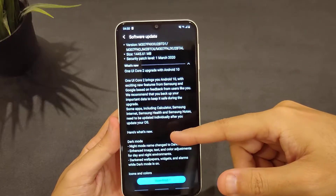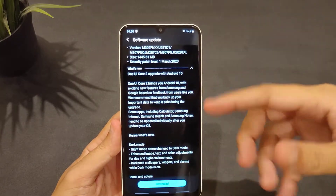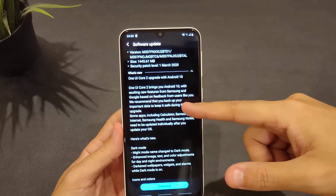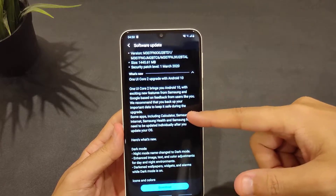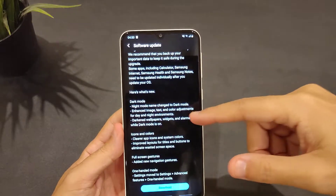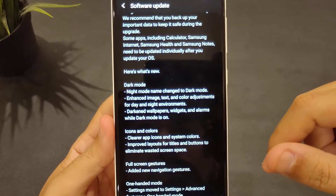Let's quickly look at what we have here. I'm sure there are other things hidden that haven't been explained, so I'm going to read this for you and give my opinion. One UI Core 2 brings Android 10 with exciting new features from Samsung and Google based on user feedback. They recommend backing up your data. What's new: night mode name has been changed to dark mode.